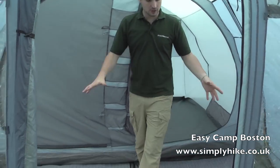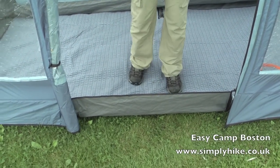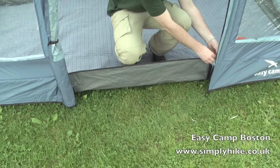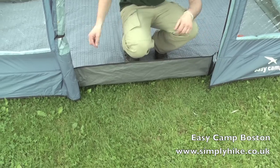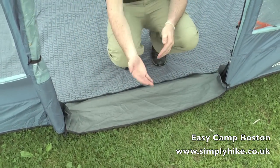One thing we did forget to mention previously — with the bathtub style groundsheet around all the door areas, you do have the option of just lowering it down. This just eliminates any kind of trip hazard, so if you do have kids they won't be falling over. You can flatten that right out and walk in and out nice and easily.